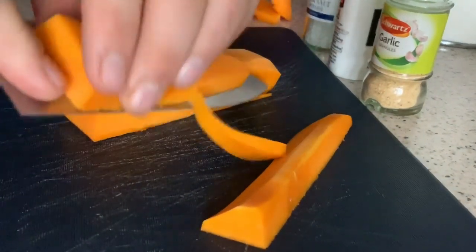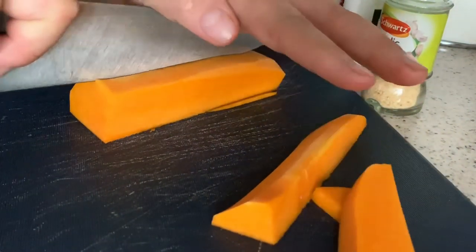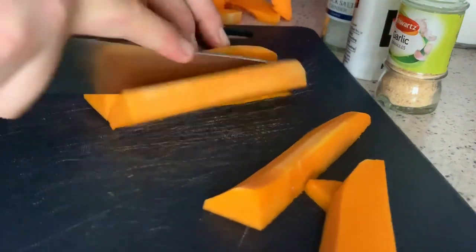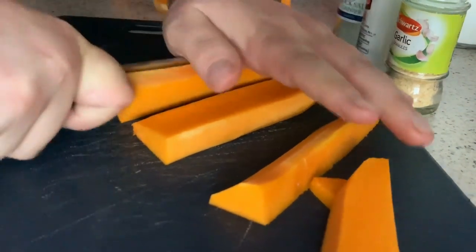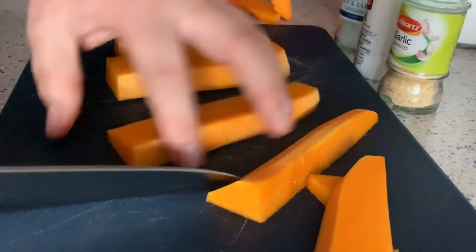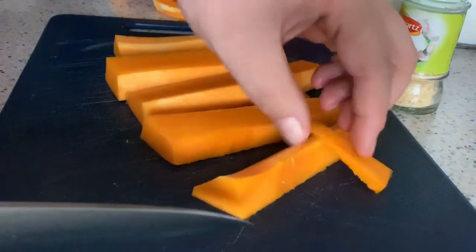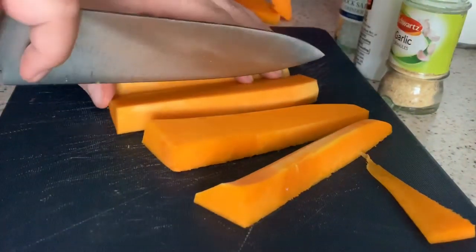It's quite tough, this butternut squash. There we go — I'm going to cut this one again.